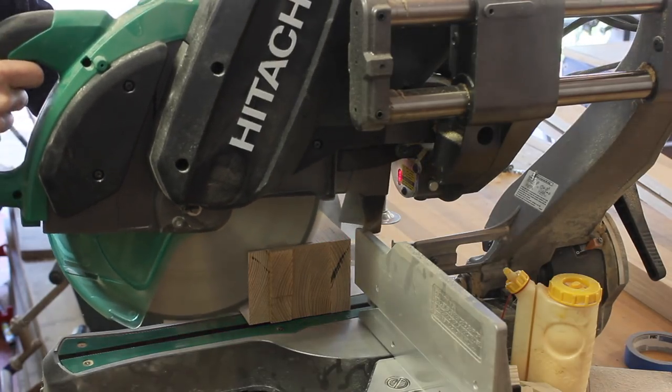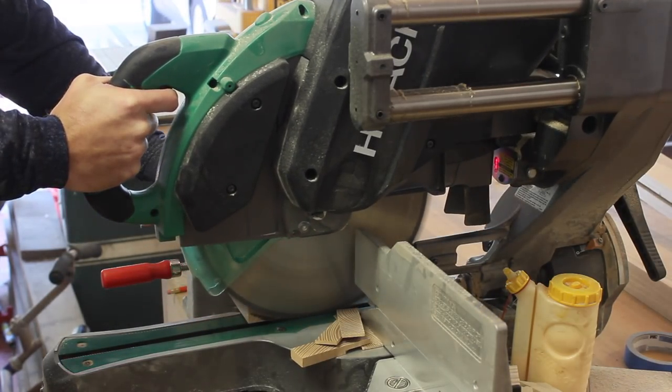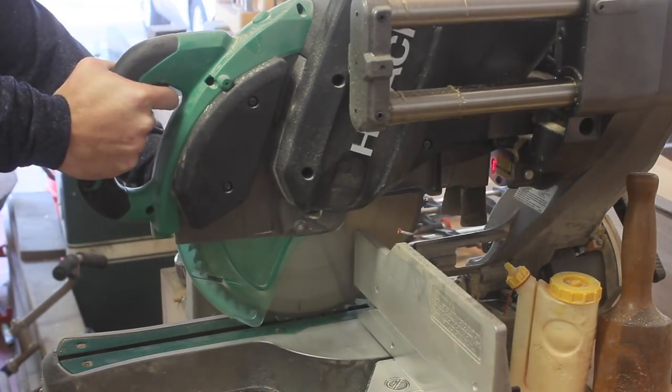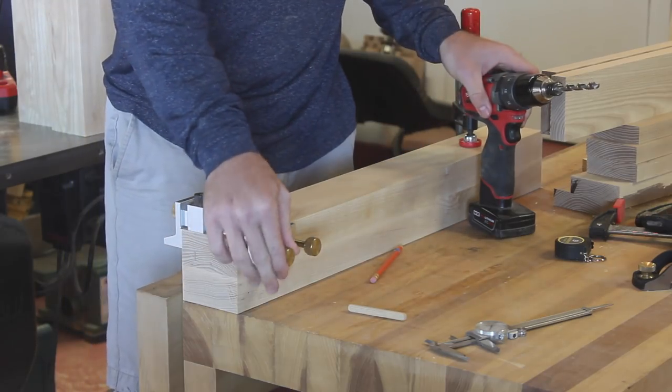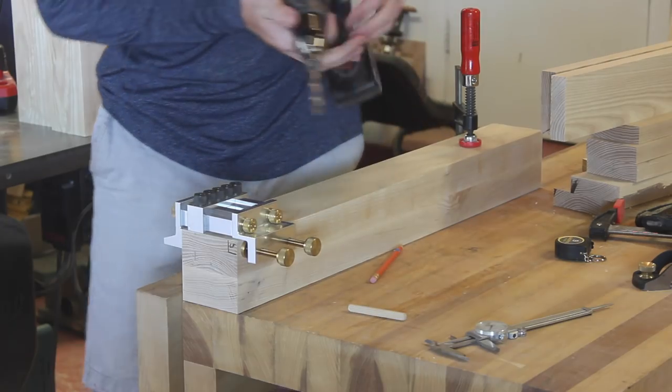While I was at the miter saw, I took the opportunity to cut the cross stretchers to their final length as well as the leg blanks. After that I can get started on the joinery. I decided to use dowels to connect the stretchers to the legs, and each connection is going to have five 3 inch dowels holding it in place.